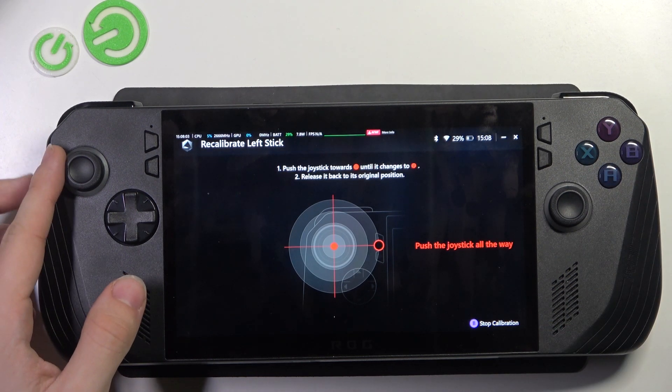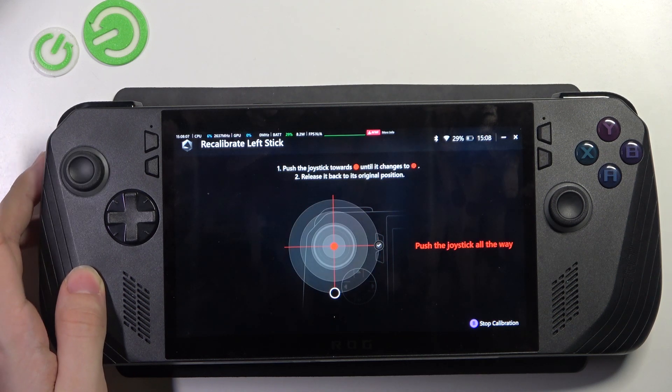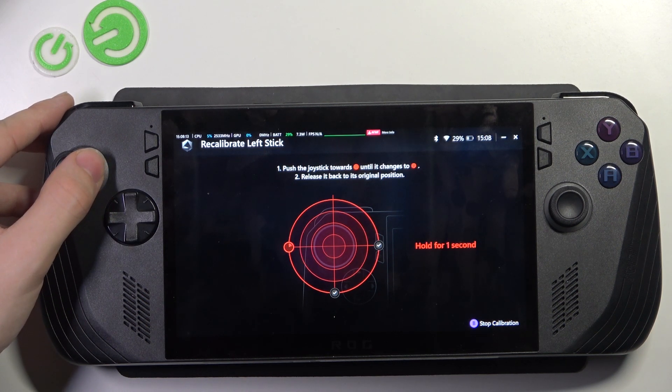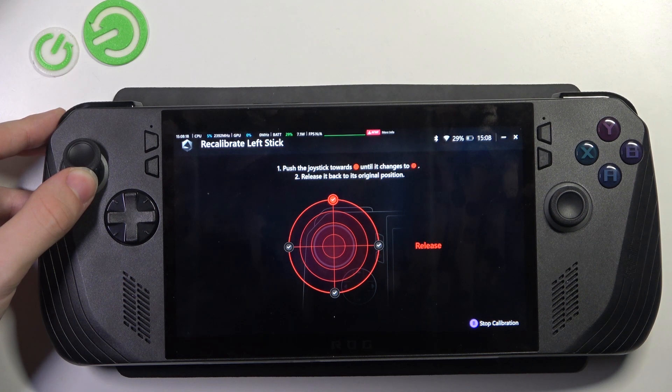Then push it all the way to the right and hold for one second, then release. Then all the way down and hold for one second and release. Then all the way to the left, hold for one second and release. Then all the way up and hold for one second.